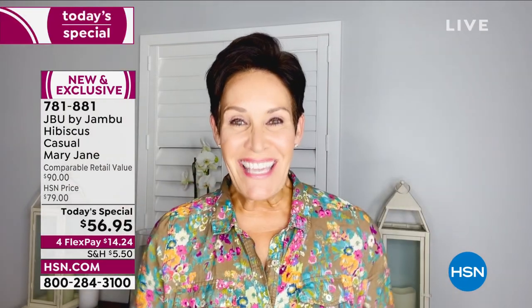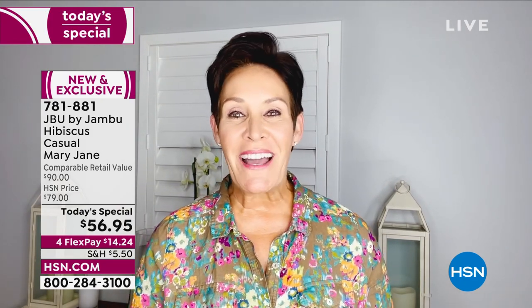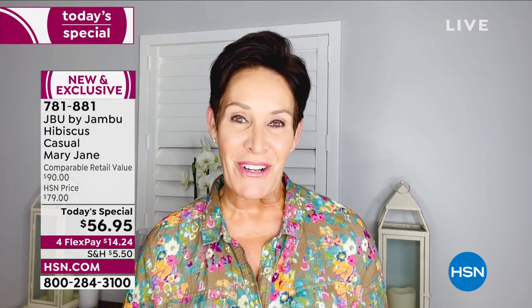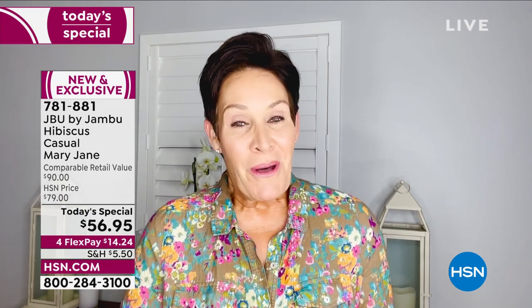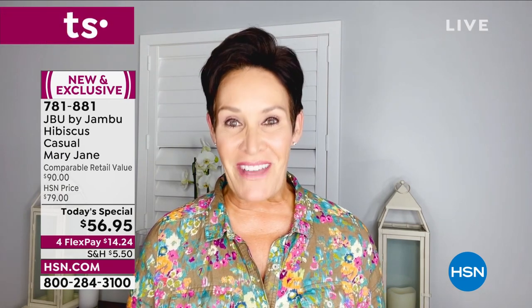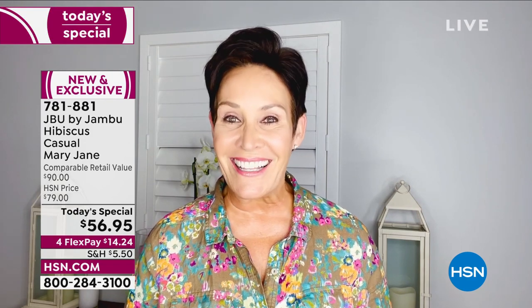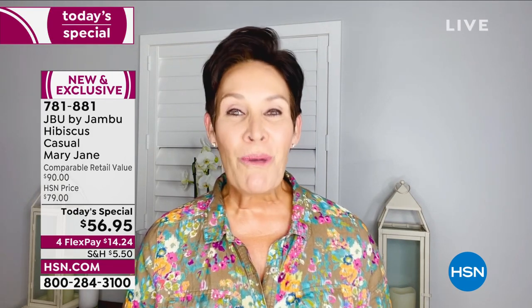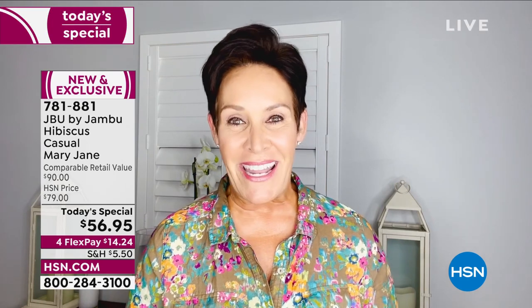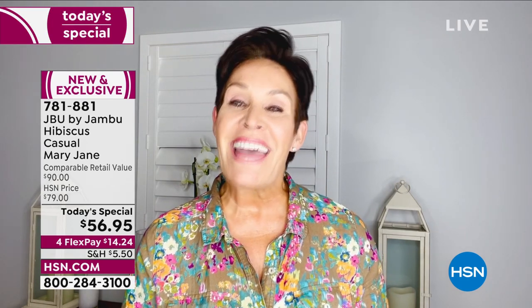Hey everyone, it's Kimberly. For the last two years I have had the absolute time of my life bringing you the fashion, function, and comfort that is Jambu. You know how I always say wherever life's adventure takes you, Jambu's got you covered — well, I am getting ready to embark on a brand new adventure. It's my absolute pleasure to introduce you to my friend and colleague Laura Duffick, who will be continuing this wonderful journey with all of you at HSN. Stay safe, stay healthy, stay happy — and thank you so much for shopping Jambu on HSN.